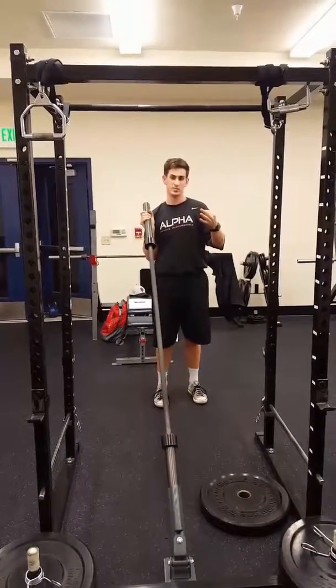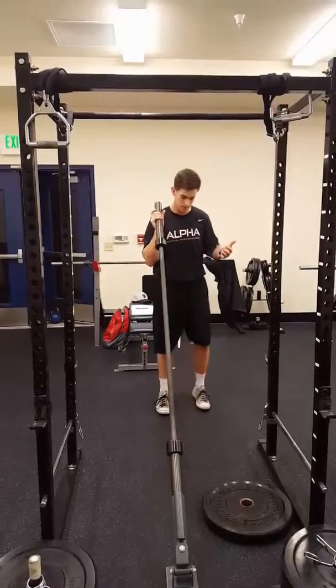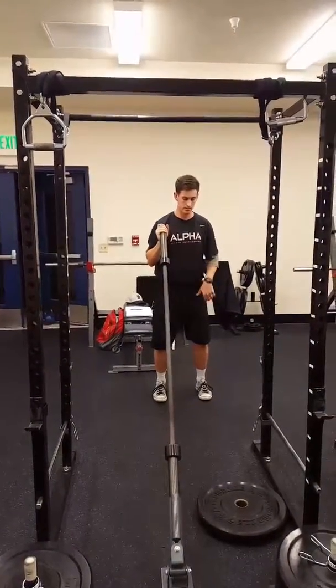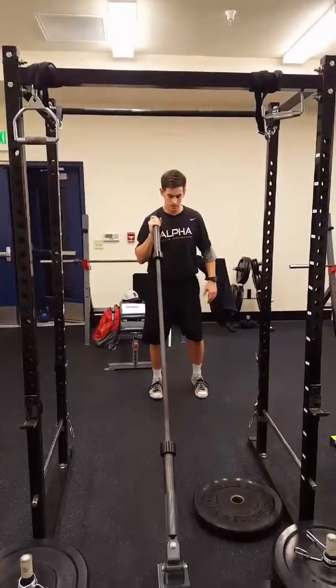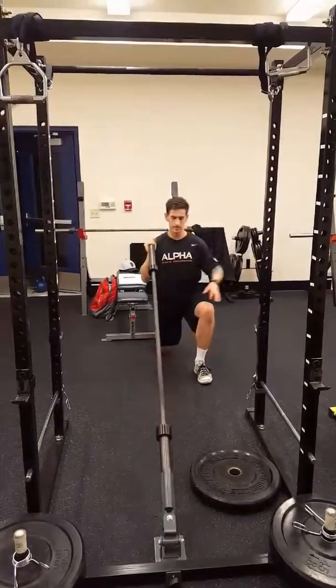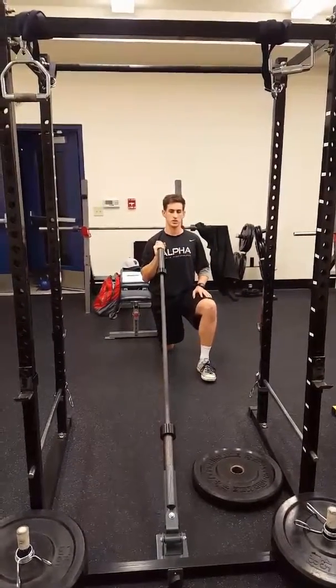There are going to be three body positions for this next one. For the landmine press, you can do standing, a little bit of athletic position, split stance, or from a half kneeling position.